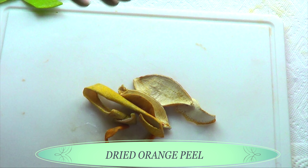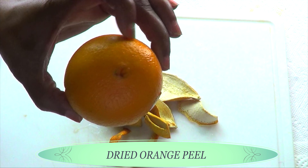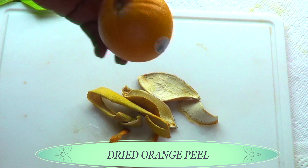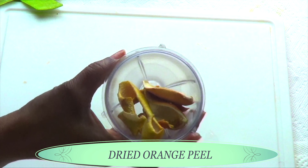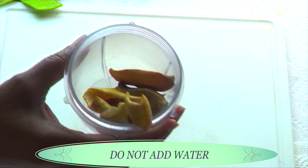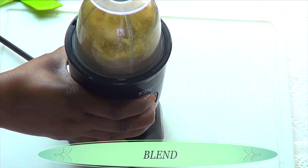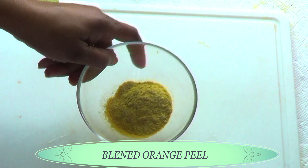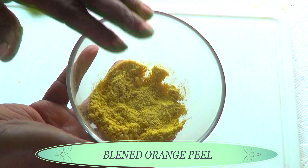Here I have some dried orange peel. If you do not have dried orange peel you can go ahead and use a fresh orange zest in this recipe. However for this recipe dried orange peel is good. So what I'm gonna be doing with the dried orange peel, I'm gonna blend it to a powder. Do not add any water to this, just blend as is. Here we have our blended orange zest — take a look, we blended it to a powder and this is perfect.